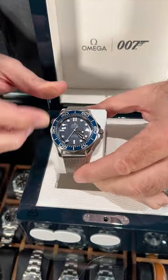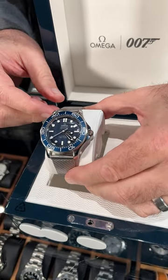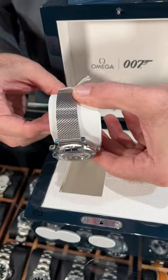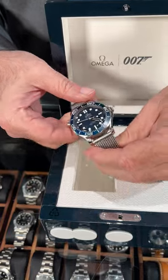The look of the watch was inspired by the one Bond wore in 1995's GoldenEye, but the bracelet is the same as the titanium one worn in No Time to Die. So it's a really different sort of watch.